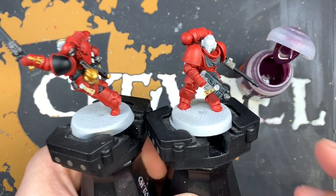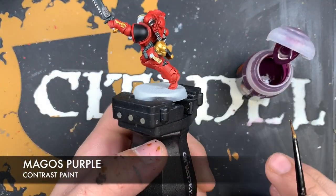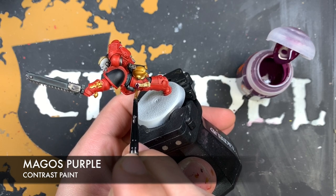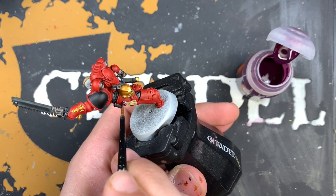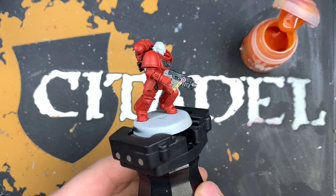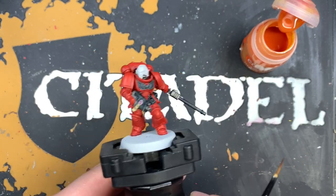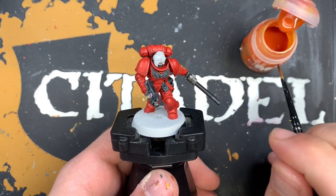Once that parchment is dry, we're going to use some Magos Purple just for the wax seal. With that wax seal done, you'll notice the only things remaining are the helmet, the lenses, and a couple of little pipes seen scattered around some miniatures, before we do any shading. Otherwise, we're very, very close to having a nearly ready Space Marine.